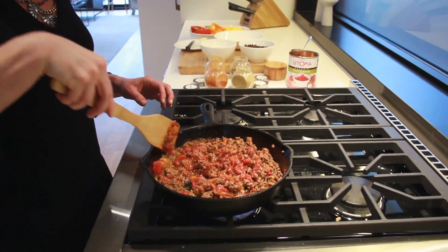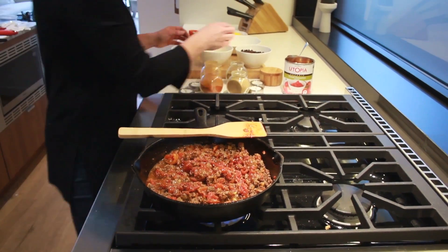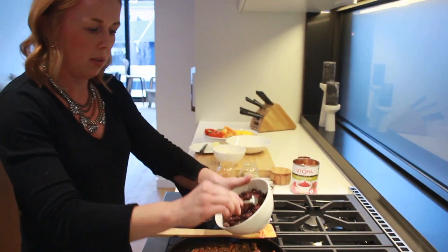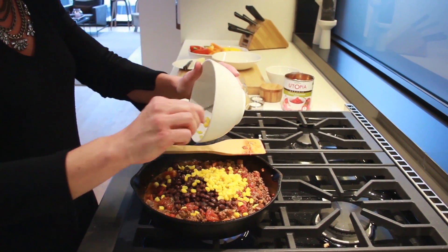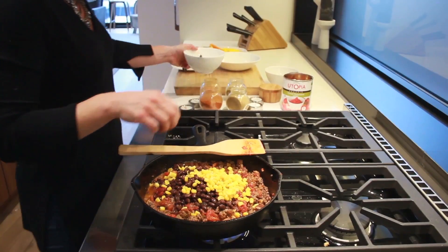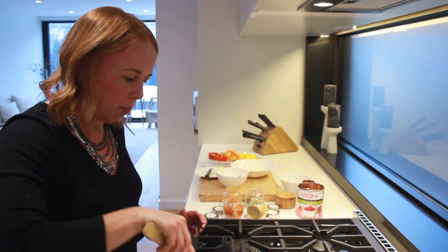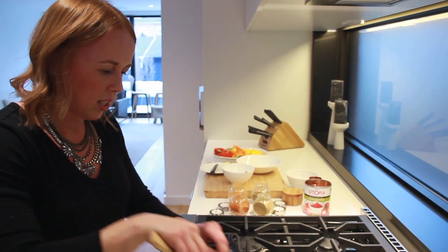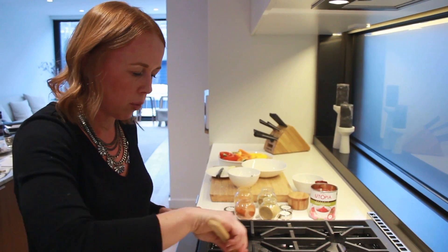Once that is all stirred together, we're going to go in with about a cup of black beans and about a half cup of corn. We'll just let that cook for maybe 3 minutes so it all comes together and the flavors meld. And then once that is done, we'll go ahead and put it right into the peppers and the peppers will go in the oven to roast.